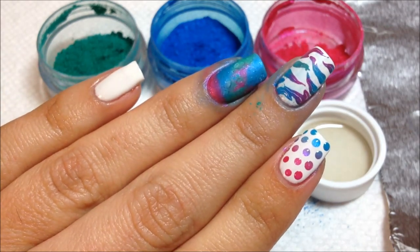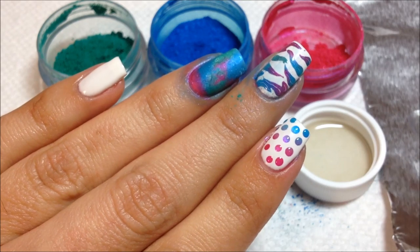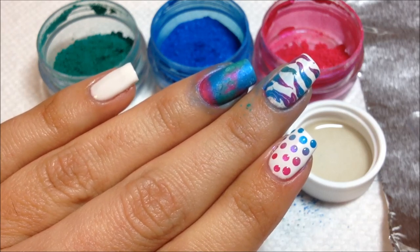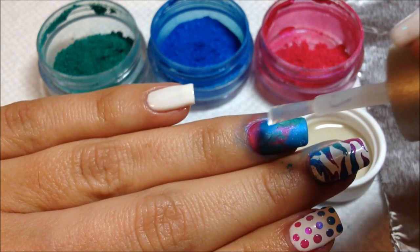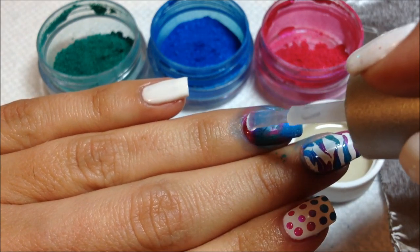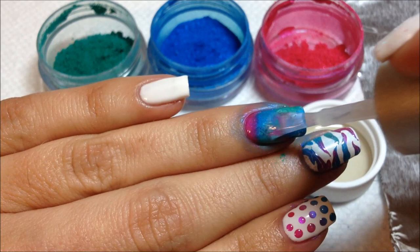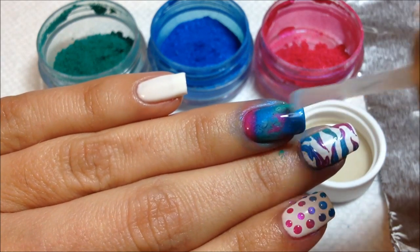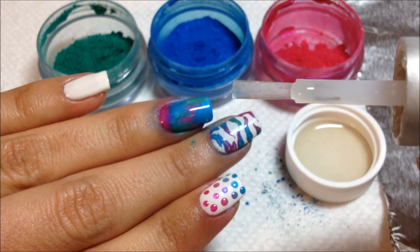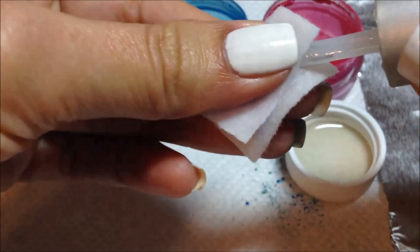I'm also going to top coat the ring finger and seal in that watercolor effect. One other quick tip: when you top coat the additives or pigment powders, a lot of times you'll get a little bit of leftover powder on your brush. You can easily just wipe that off before you put your brush back in the bottle — use a lint-free alcohol wipe and wipe that excess pigment off your top coat brush. Otherwise your next manicure will have a little extra sparkle or color that you didn't anticipate. You can see my top coat brush is looking a little bit blue, so I'm going to wipe that off before putting it back in my bottle.